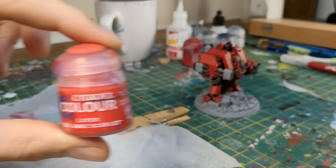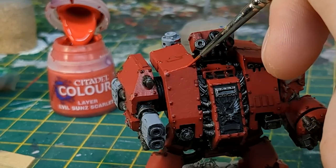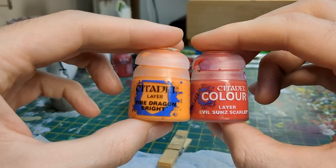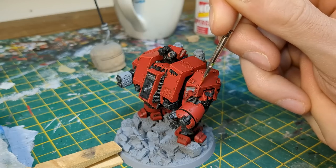I added a highlight to the red using Evil Sun Scarlet. I applied this to all of the sharp edges and around the panels. For the next highlight, I mixed Evil Sun Scarlet with Dragonfire Bright, and focused on the corners and upper areas.